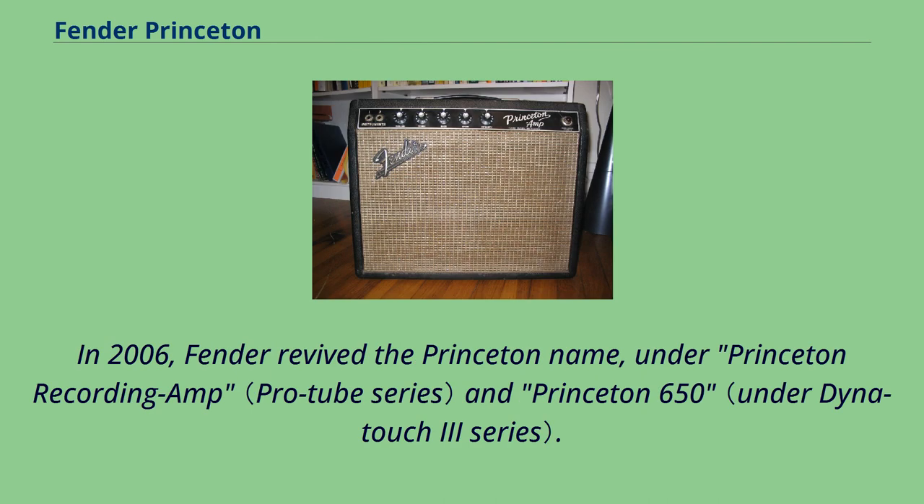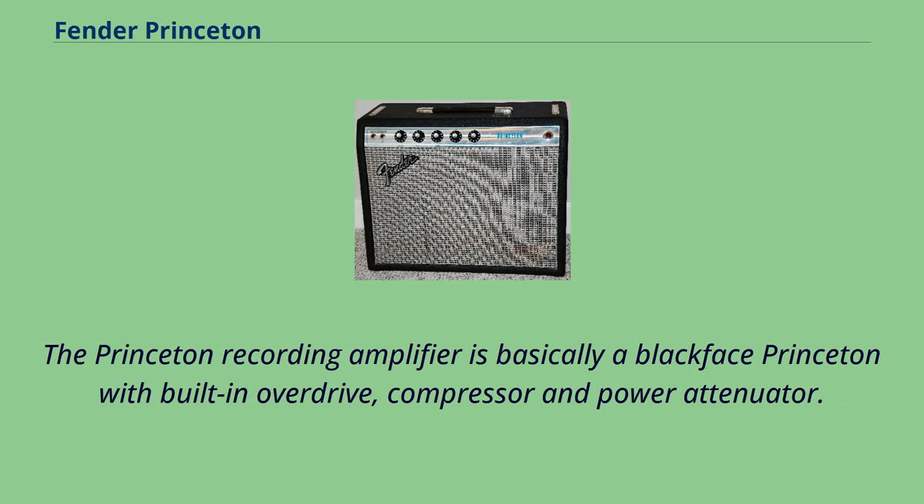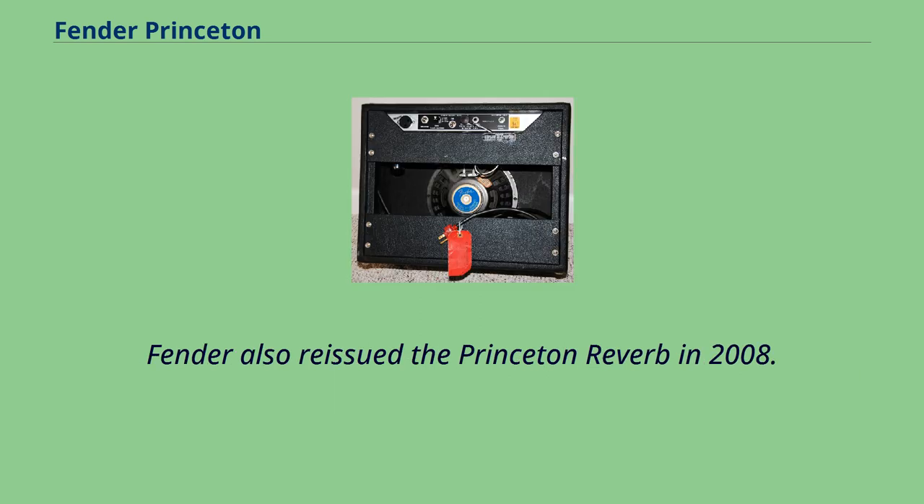In 2006, Fender revived the Princeton name under the Princeton Recording Amp and Princeton 650. The Princeton Recording Amplifier is basically a blackface Princeton with built-in overdrive, compressor, and power attenuator. Fender also reissued the Princeton Reverb in 2008.